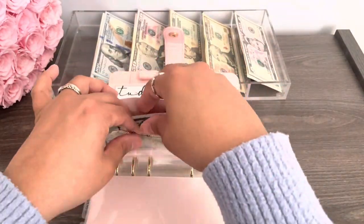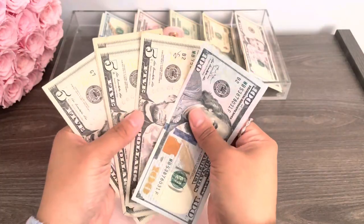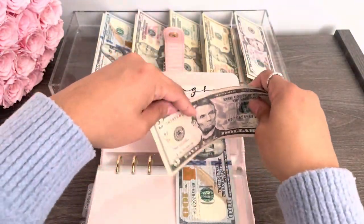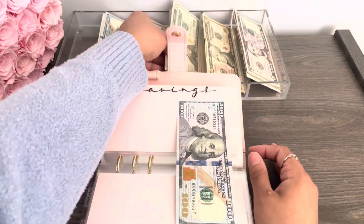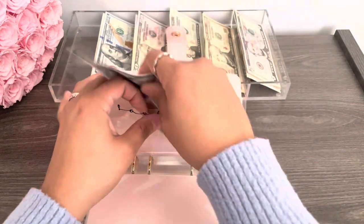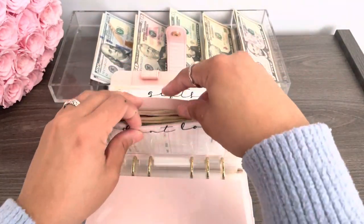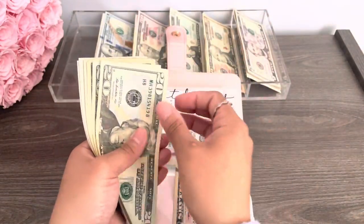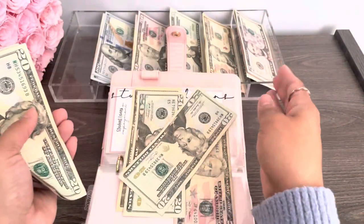Next we have savings. We have 5, 10, 15, 20. So we're going to put this back and grab a $20 bill. So we have one 20. Student loan — we have 50, 20, 40. We could do a hundred there. So I'll put this back.